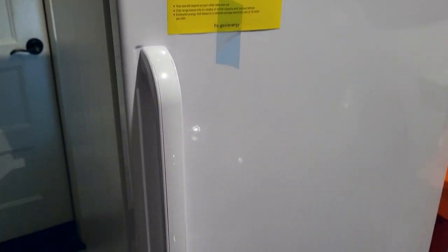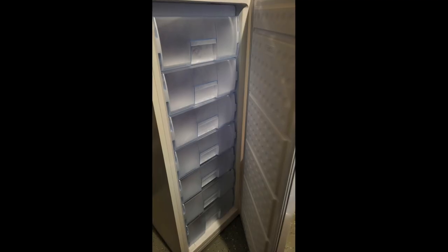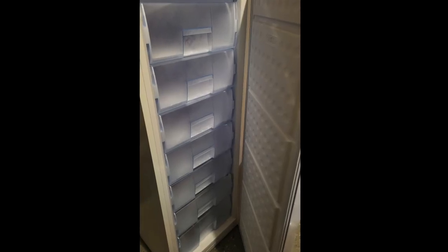Hey, welcome to the channel. This really cool seven drawer standing freezer from Costco has been catching a lot of attention. They've been selling out of it and it's just a neat design with those seven drawers.